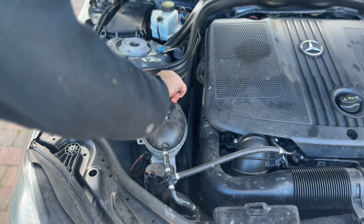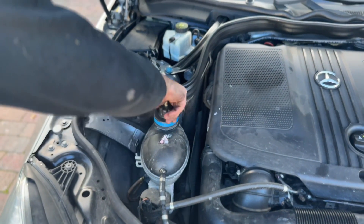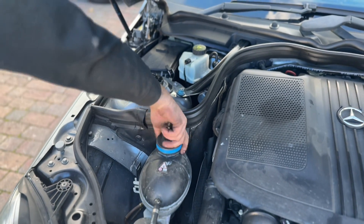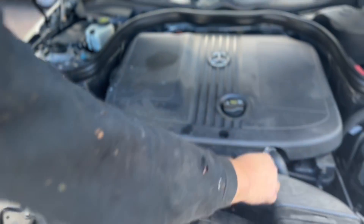Firstly, we're going to remove the filler cap for the coolant. And once that's done, we're going to fit the relevant cap. The kit's got plenty of these caps. Once that's nice and tight, all we're going to do is put the pressure pump on.